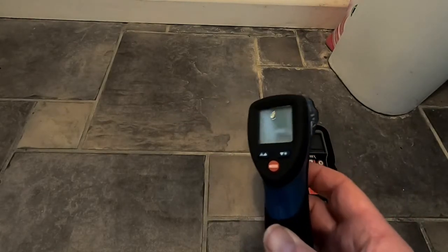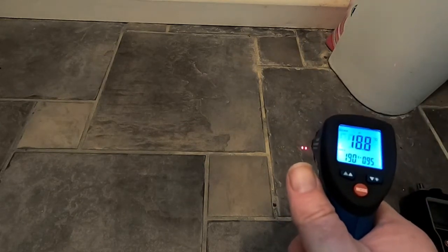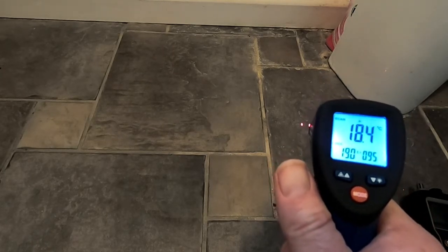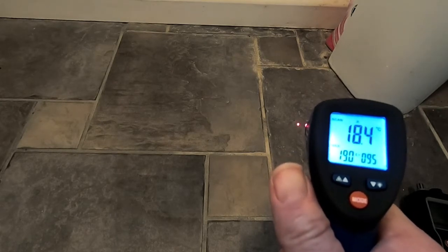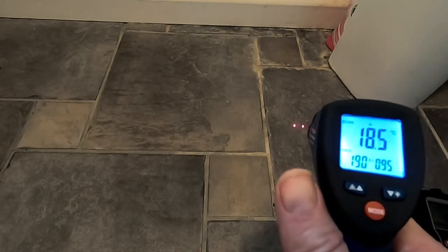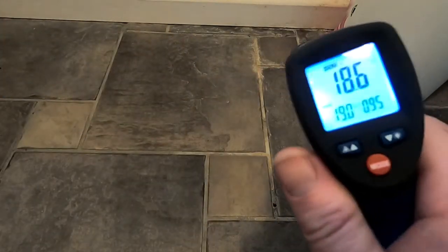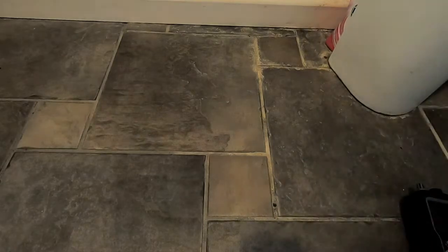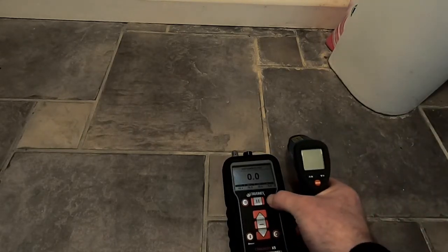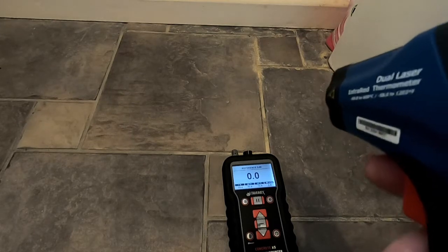This unaffected tile is currently reading 18.7, 18.4 — about 18.5 degrees centigrade. So what that tells us is it's way above the potential for condensation on this floor, and we could scan each tile very quickly using this infrared thermometer in conjunction with the readings from this X5 Moisture Encounter.